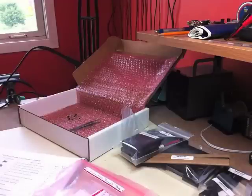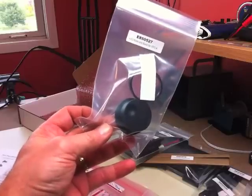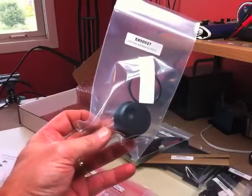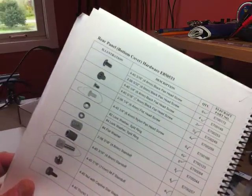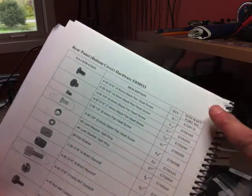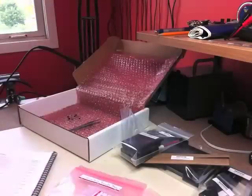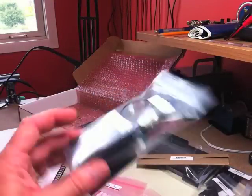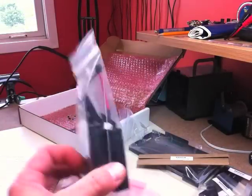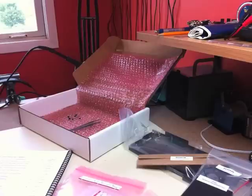Some of the larger parts from Elecraft are obvious — for example, the VFO knob, which has two pieces. I check it off in the manual with a tick mark, and when a full page is complete, I put a tick mark in the corner. Here's another package from Elecraft containing the speaker and battery case, which is pretty obvious. I just go through the checklist and check it off.